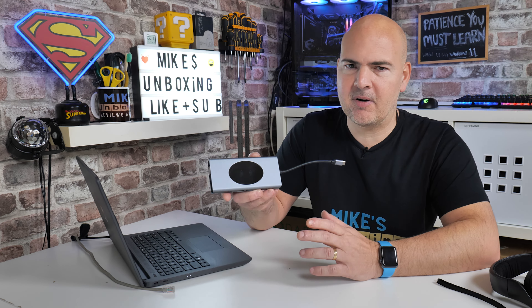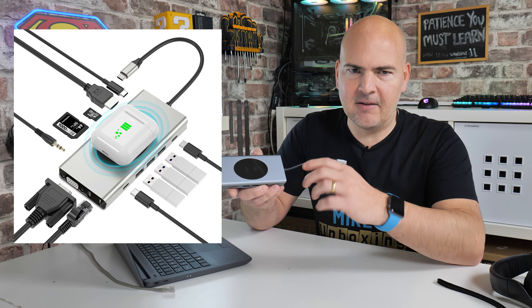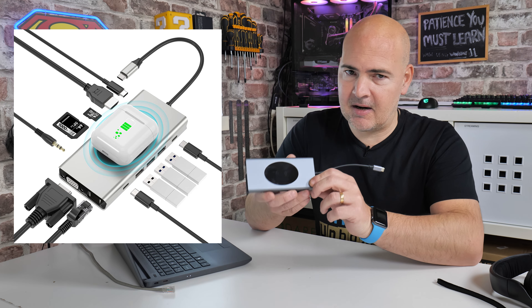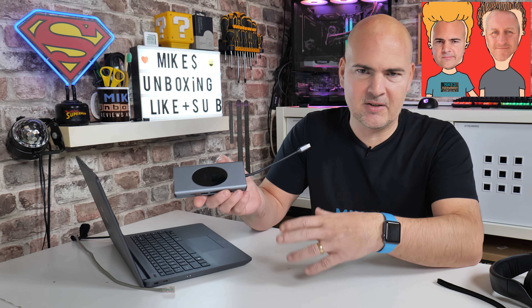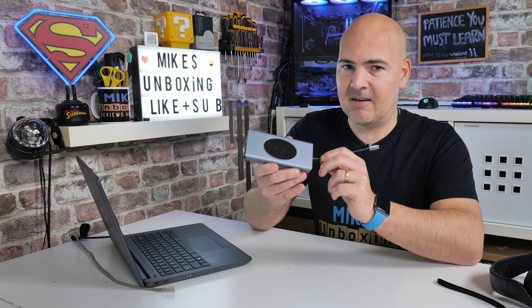In today's video we'll be taking a look at the Cottonee USB Type-C, also wireless charging, USB hub. I'm not entirely sure how you'd pronounce this or even why they would put so many features into a device, but it certainly is very handy. This was actually sent to us by Ugly Bob, so thank you very much Bob for that. He bought one for himself for using with his laptop and his docking station at work, and thought it'd be a nice idea to send one over to us.